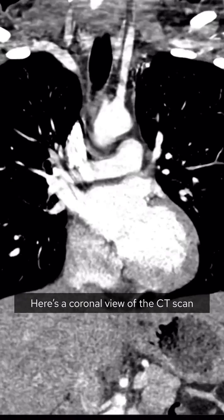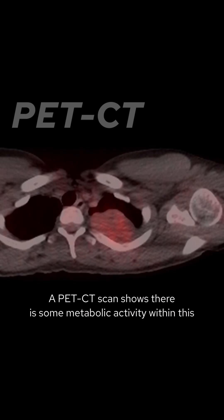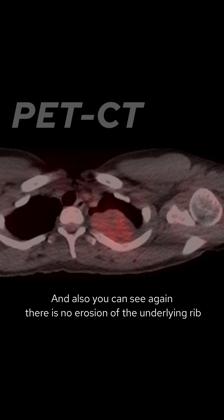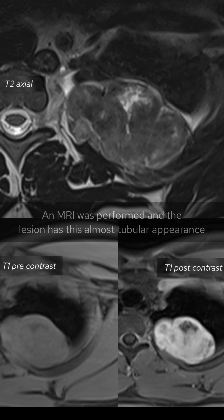Here's a coronal view of the CT scan, which confirms there is a mass at the left apex of the lung. A PET CT scan shows some metabolic activity within this, and again there isn't any erosion of the underlying rib.